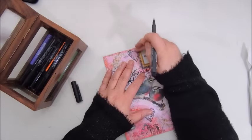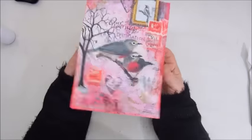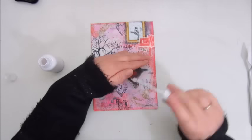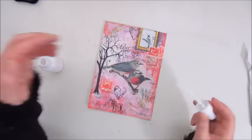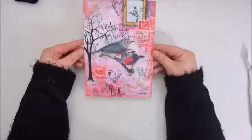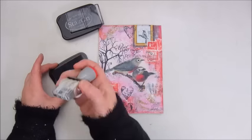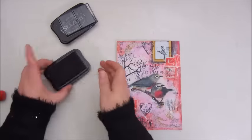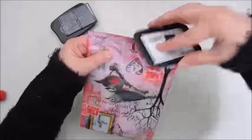So I'm using some of my Faber-Castell Artist Pit Pens to add some shadowing to the birds and to the frame. Then I'm splattering with some acrylic spray paint I made myself. The last thing I do is add a date. I'm inking the edges with the Stazon Jet Black ink pad.